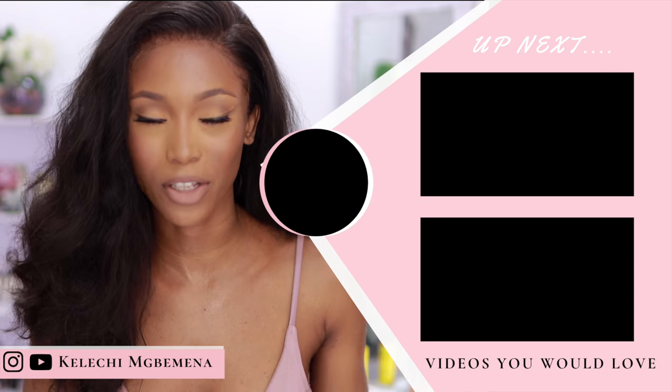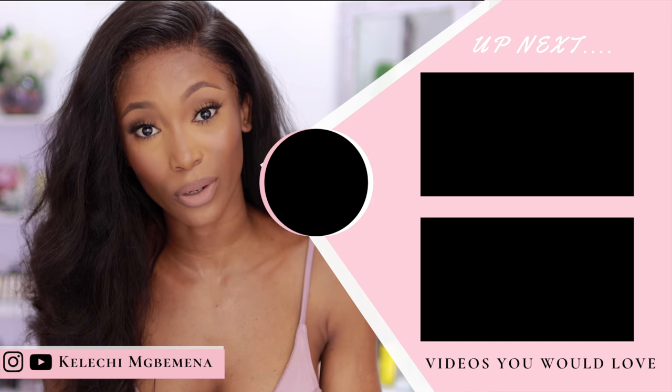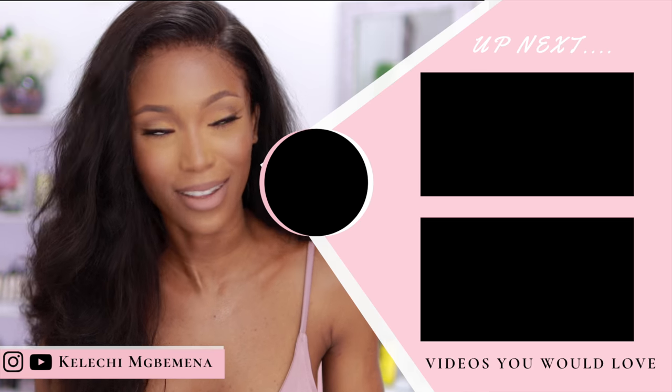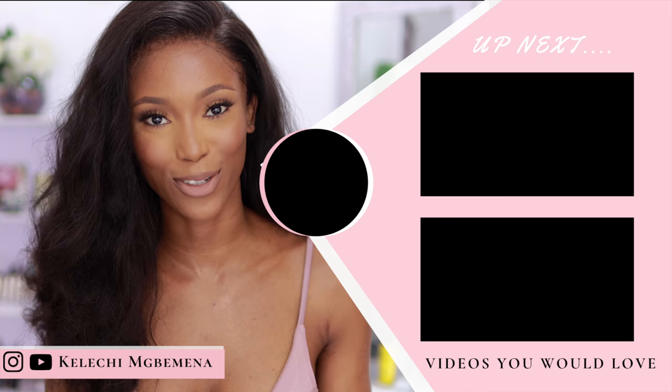This is the finished look — I'm absolutely in love with it. It's so natural but still very snatched and enhanced. If you guys enjoyed this video, definitely let me know in the comment section. Feel free to subscribe — it's free — and check out my other videos on makeup and transformation. Give me a thumbs up, comment below, don't forget to share this video, and I'll see you guys in my next video!